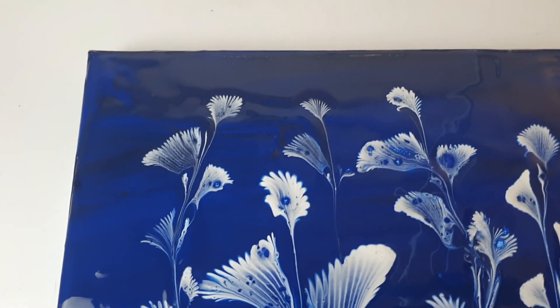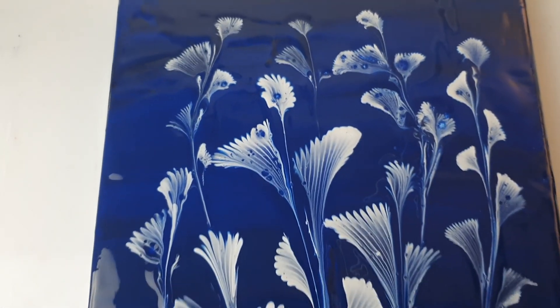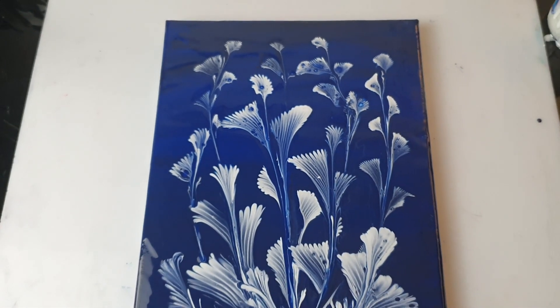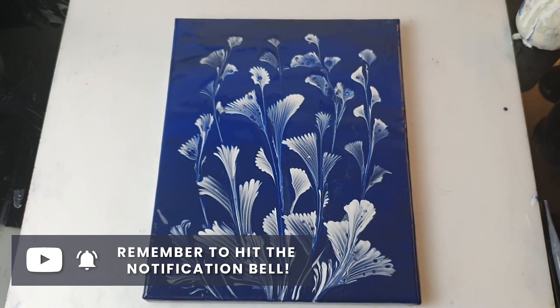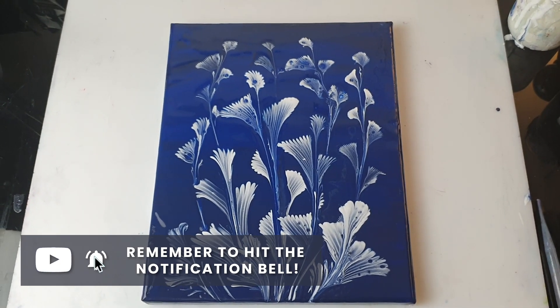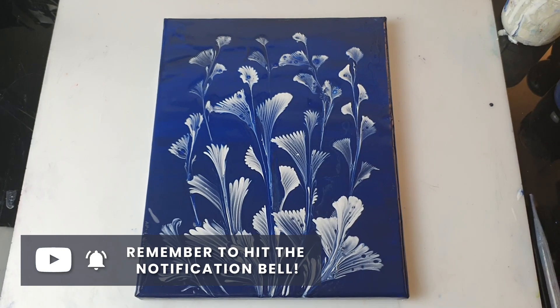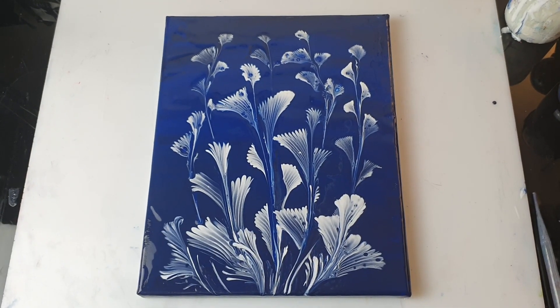So that was a very quick experiment today. I hope you enjoyed it. If you did, don't forget to press like and subscribe to my channel. Also if you press the notification button, you will know when my new videos are coming. Thank you so much for watching. Bye bye and Merry Christmas!